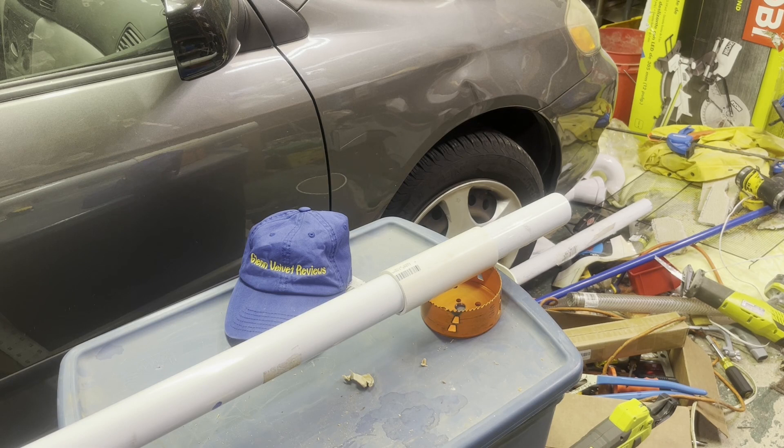I've probably done maybe 200 cuts with it, somewhere around there. So this blade probably has like 200 cuts on it — it's not the sharpest blade.